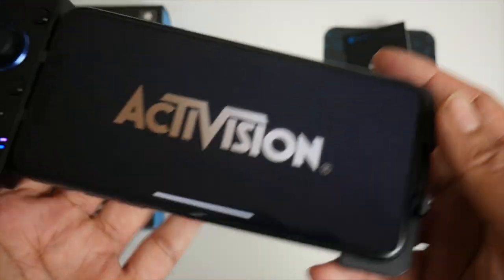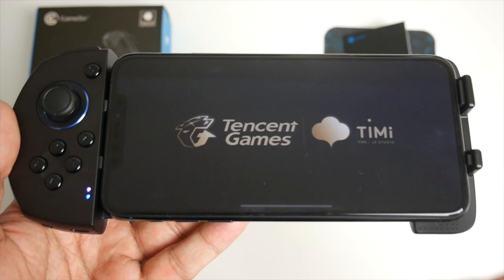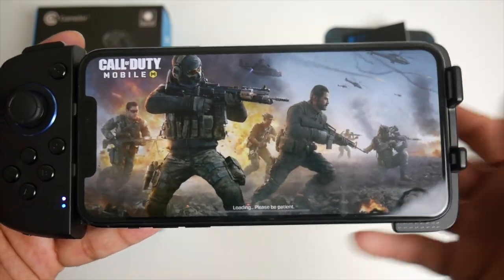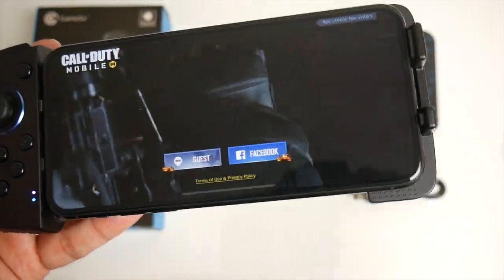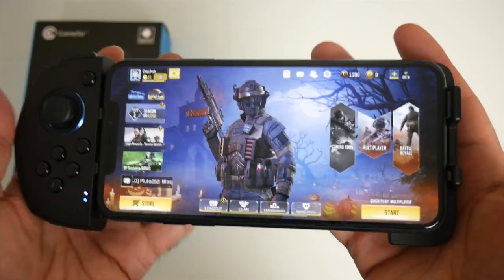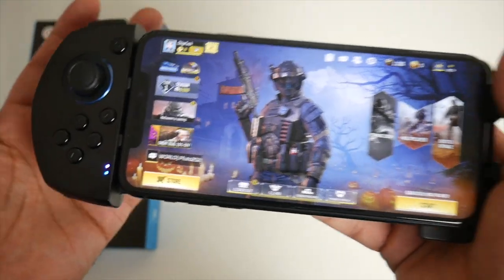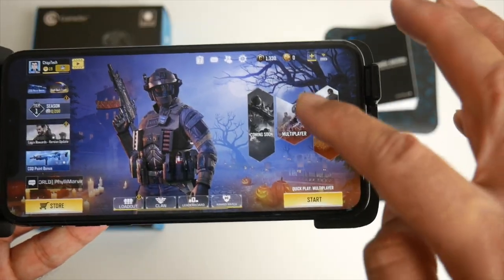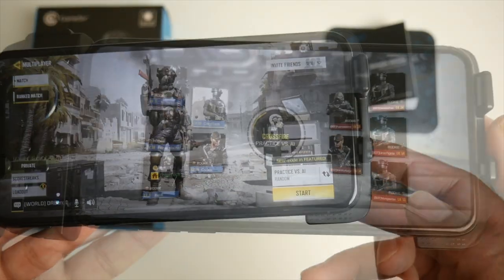Press back, click on My Config, and all the games you've configured will be there — I've got PUBG Mobile already there. How do you actually play? Just open the game as normal. Call of Duty is about to be opened — you've got the software running in the background, don't close it, leave it open and you are ready to enjoy Call of Duty Mobile with full controller support. This product is designed to work only with iPhones on at least iOS 9 or above.